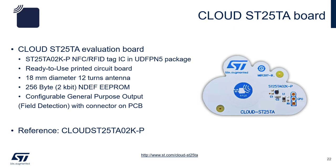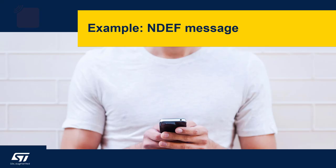The Cloud TA board is for evaluation of the ST25TA02K with CMOS GPIO pin. The antenna is 18mm in diameter, and the device has 256 bytes of memory, or roughly around 2K bits. Now let's complete an exercise involving NDEF message reading and writing.